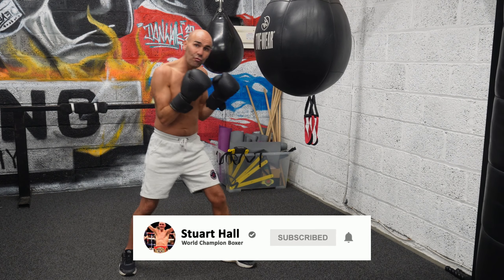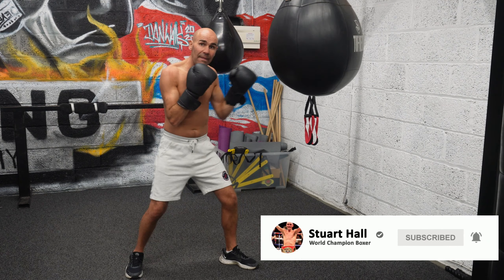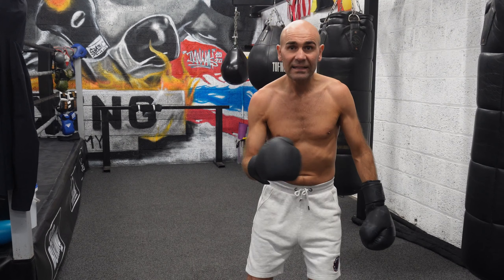Just drive it right up the middle to generate that power. If you've liked this video, please like, share, and don't forget that subscribe button.